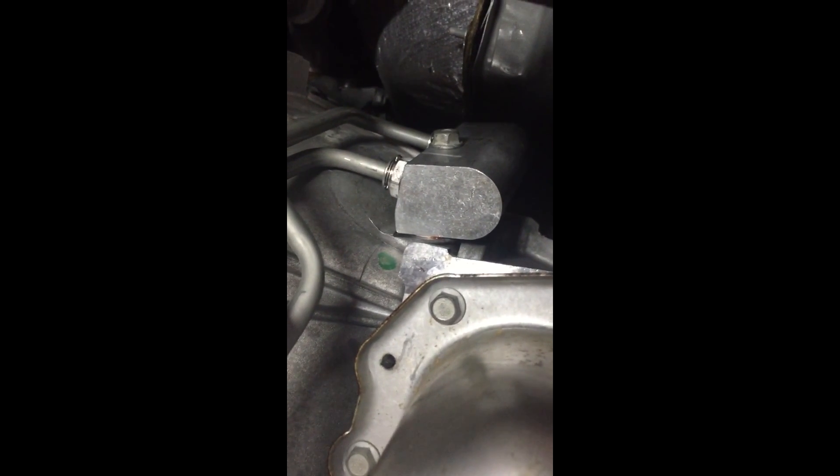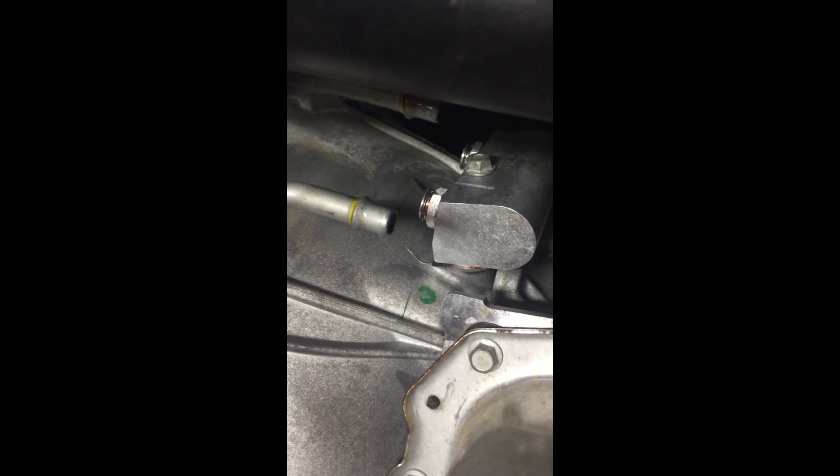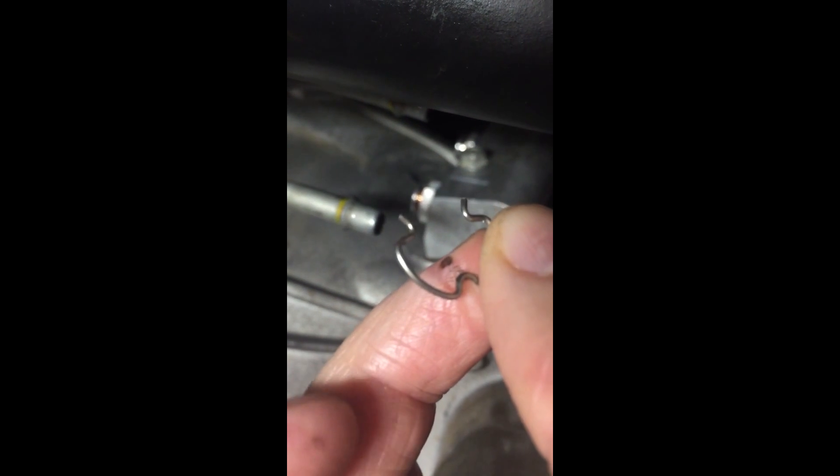For anyone wondering where the transmission thermostat is, it is in this housing right here. To disconnect your transmission lines to the transmission cooler, you have to take this little clip off of both lines and then they just pop out of the quick connects.